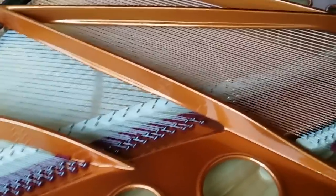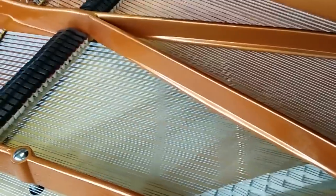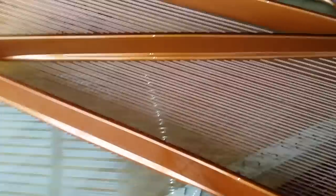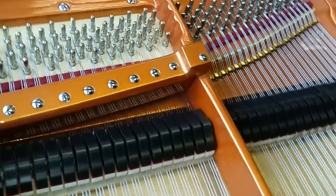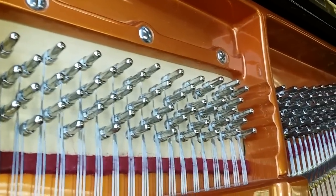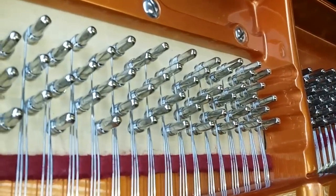The restoration on both pianos is very similar — they've been completely redone: soundboard repaired if necessary, refinished, new German strings of the best quality available. Both of them have a rock maple — Canadian rock maple — rest blank, which is where the tuning pins fit into.